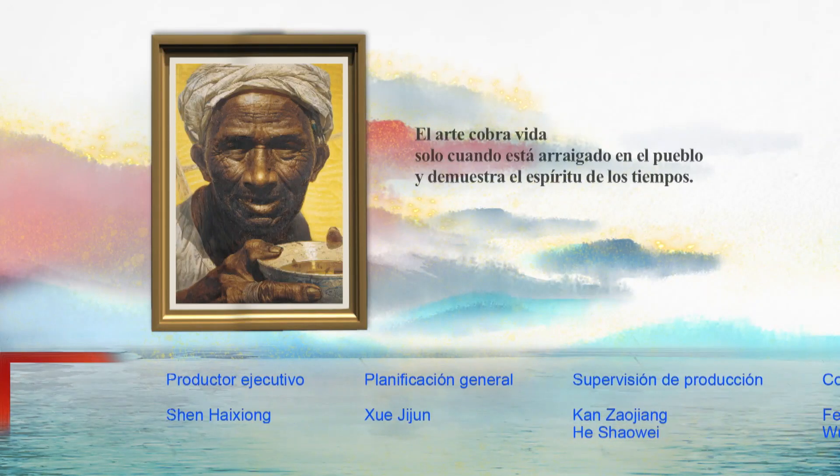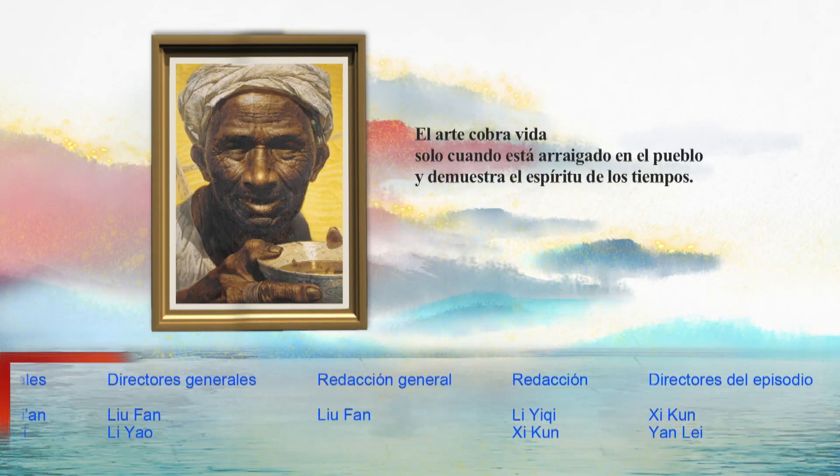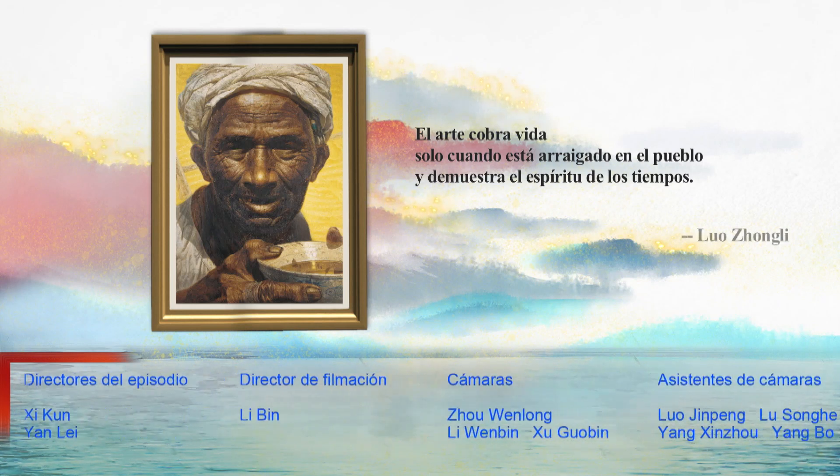El arte cobra vida sólo cuando está arraigado en el pueblo y demuestra el espíritu de los tiempos.